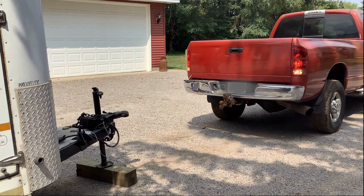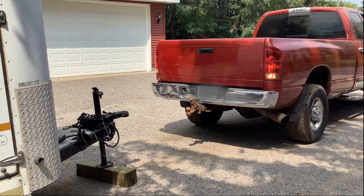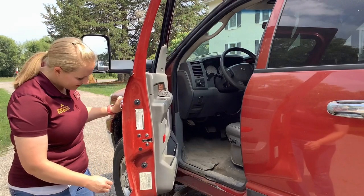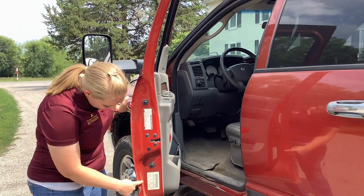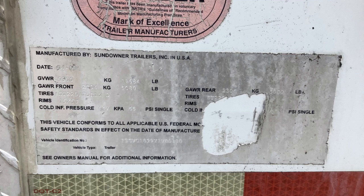Before hooking up a truck and trailer, assure that your truck, trailer, and hitch are in good working condition and that your truck can legally and safely pull your trailer when loaded. Key information on gross vehicle weight rating can be found in your vehicle's owner manual or on the VIN plate of both the truck and trailer.